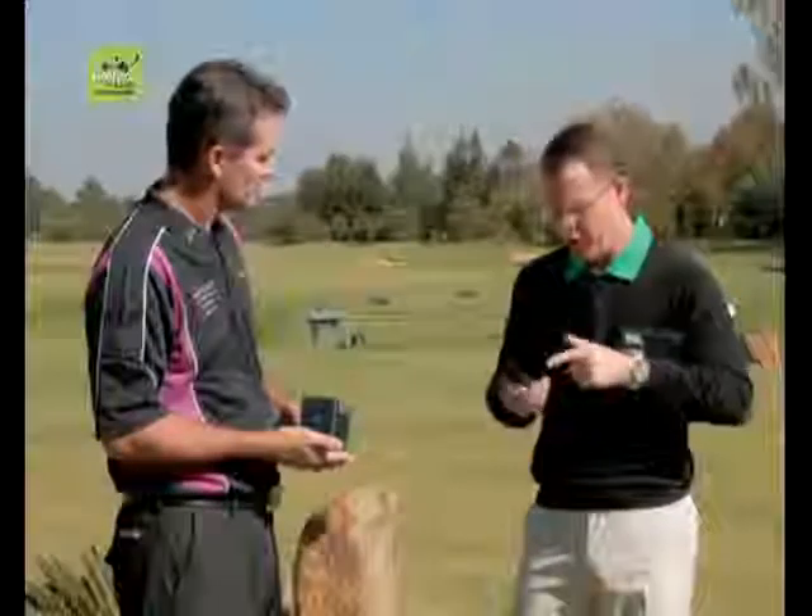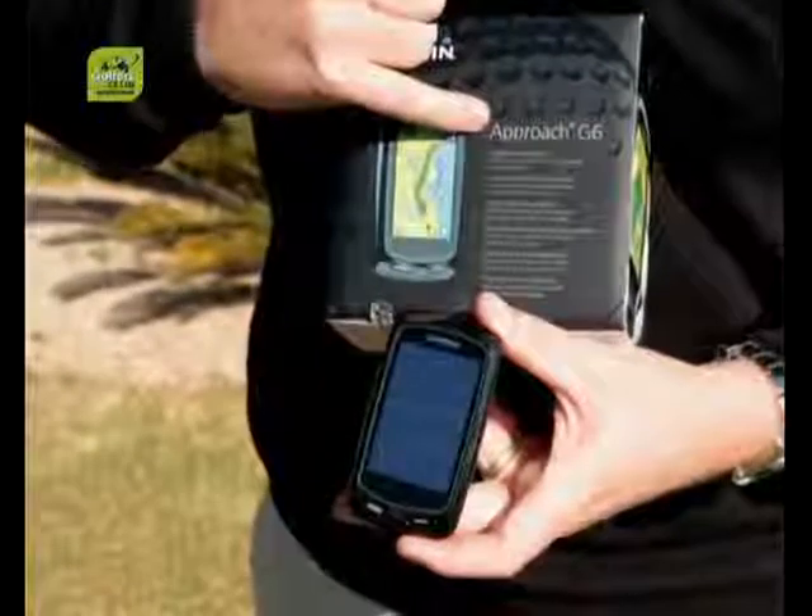The S2 will also tell you the distance to the front, middle, and back of the green. Garmin have done an incredible job, especially in South Africa — I see more and more guys buying the watch; it's been a top-selling item. The G6 is one of the finest GPS devices we've ever sold, with 30,000 courses pre-loaded, including around 391 in South Africa and 490 across Africa, so courses like Elephant Hills or Pakalani are all mapped.